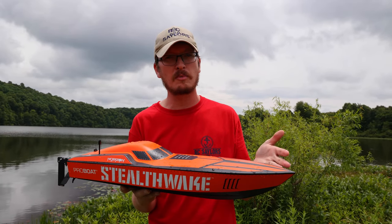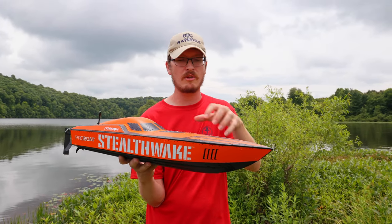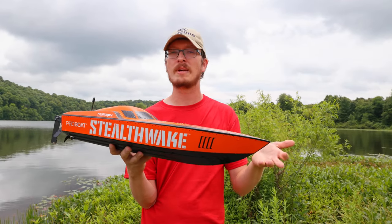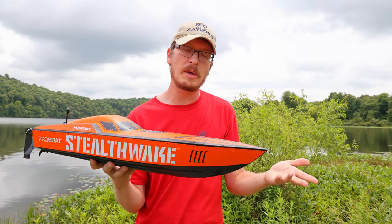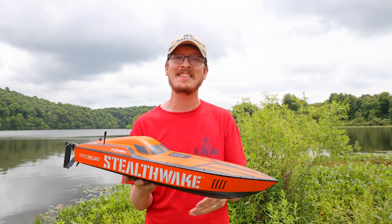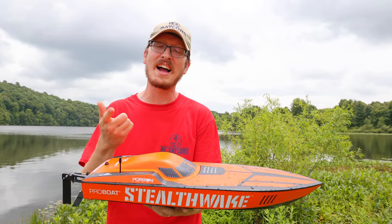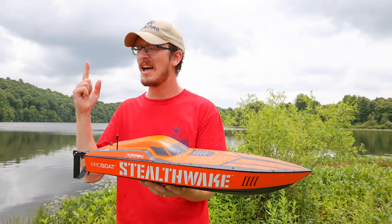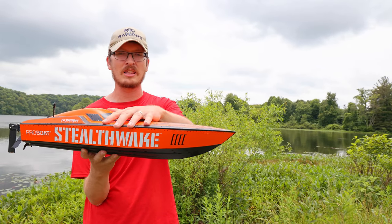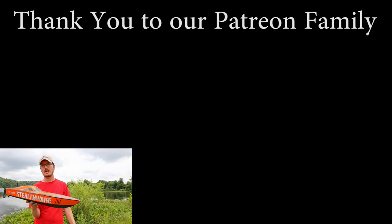This is definitely a winner at under $200. We'll have a link in the description box below, and know that when you use those links — whether buying this boat, other parts, or another RC — you're helping to support our channel and our family, which really means the world to us. It lets us know people still care about family-friendly content on YouTube. The most direct way to support us is through Patreon — link in the description too.